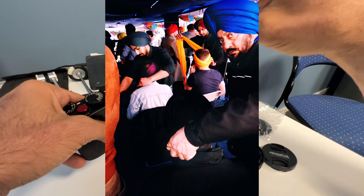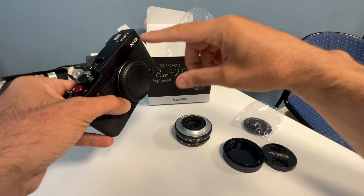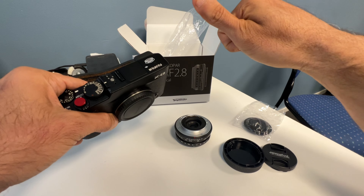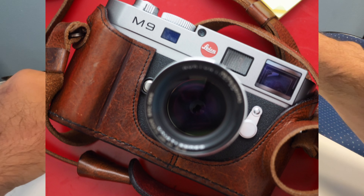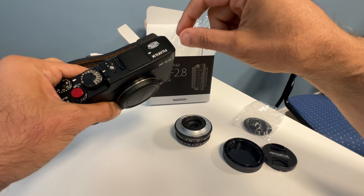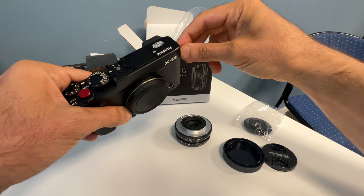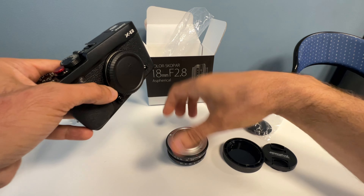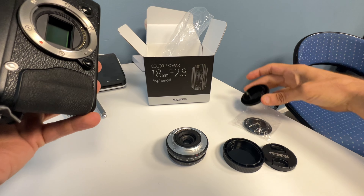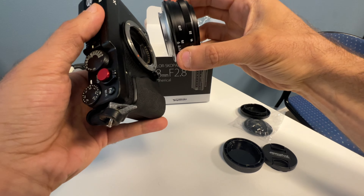One thing I missed for a couple of years — before this I had all the Leicas you can imagine: M6, M7, M9, M240. But to be honest, Leica in terms of ergonomics and build quality is top notch, but the output isn't so nice for me anymore, because Fuji can do almost the same. And honestly I don't need full frame.